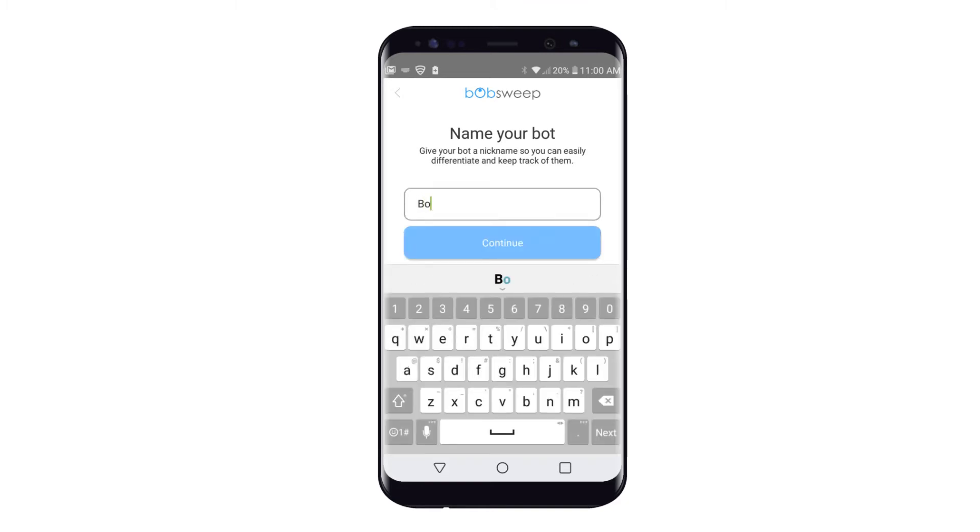You can also use this nickname for Alexa or Google Assistant voice commands — for example, "Alexa, start Bob." Once you have selected the nickname, tap Continue to proceed.